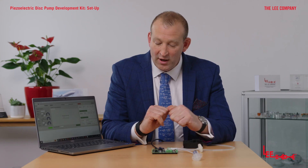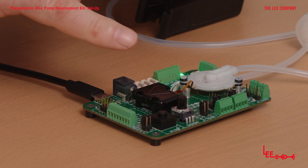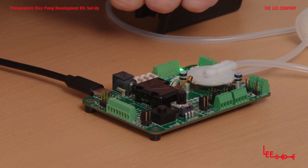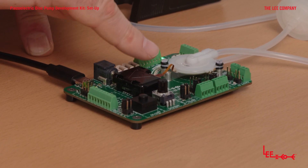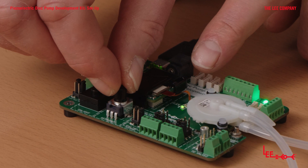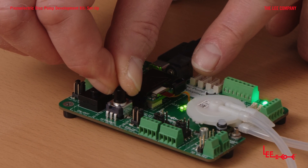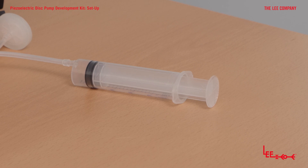The general-purpose driver comes pre-programmed so that it is automatically set to be controlled by the dial or potentiometer. As you turn the dial, you'll see the LEDs start to light up, indicating how much power you're applying to the pump. As I rotate the dial, those LEDs come on showing the amount of power going to the pump. As I apply power by turning the dial, you'll see the syringe barrel start to move, and I can start and stop it by turning the pump on and off with different power levels.